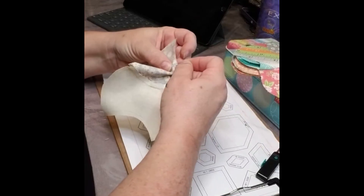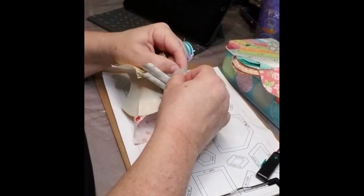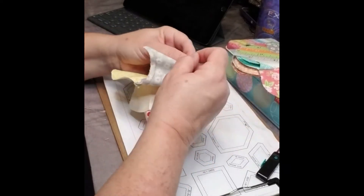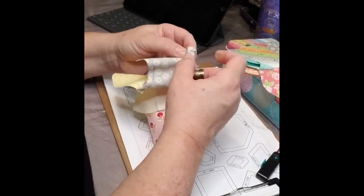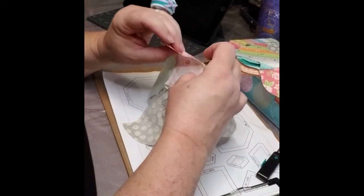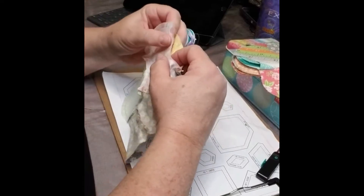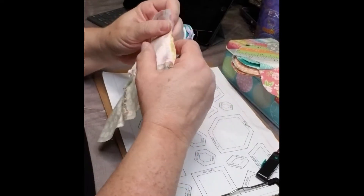You can also mark it with a pen — I just do a crease there. And then I do my end point over here. Flip it over so you can see where my crease mark is. And I go find that one. You got to make the fabric do what you want.